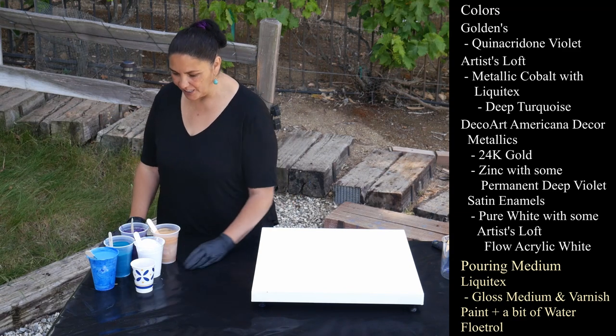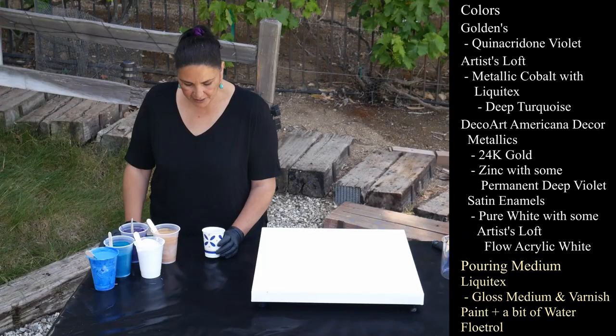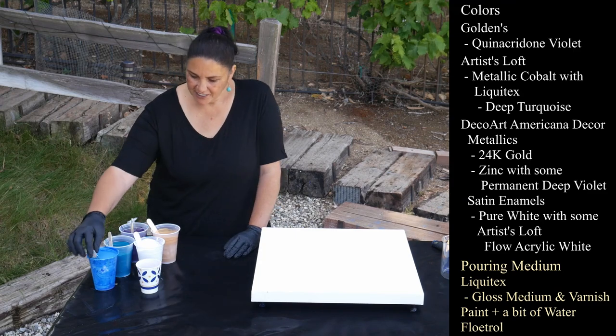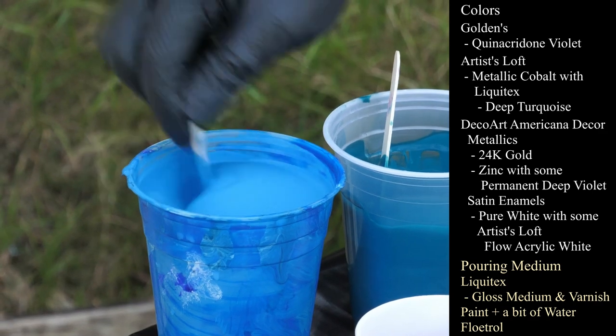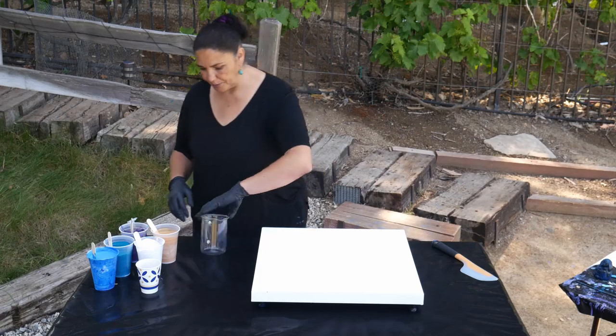I also have Quinacridone Violet from Golden's, and I'm still not positive if I want to use that or not. This is drips from the other day that I've thinned out and added water to — we're going to use it as our flow extender.